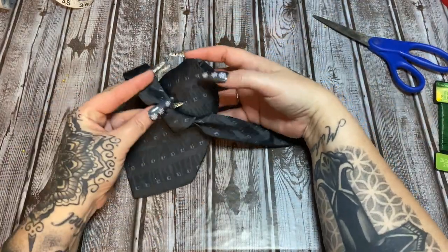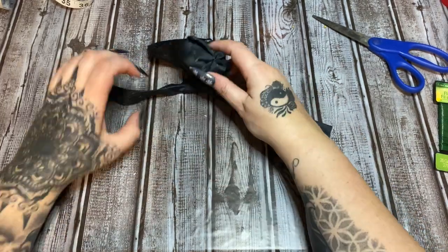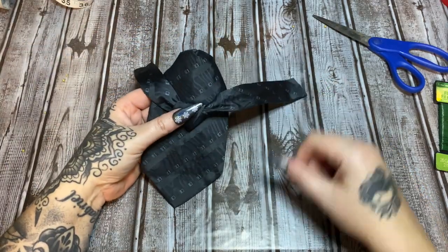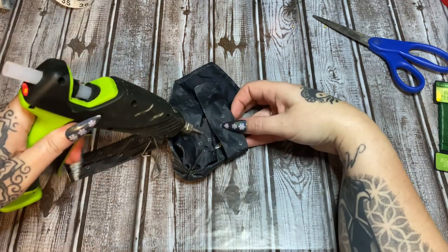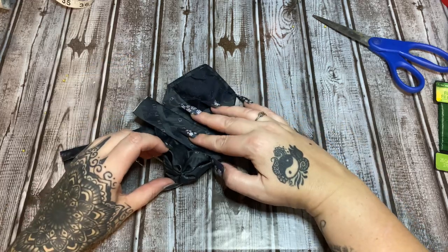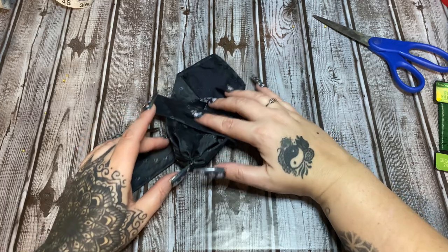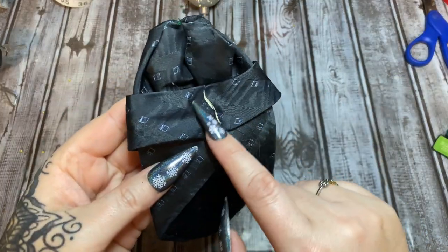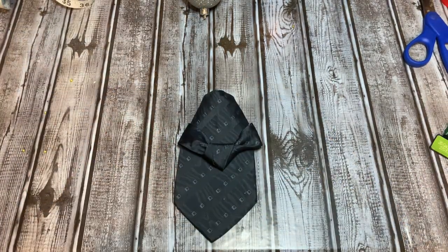This is going to be your angel's arms. Bring it around and hot glue it to the back, then trim off all the excess once the glue sets up. Glue both ends and trim them down. Now this is the front of our angel.